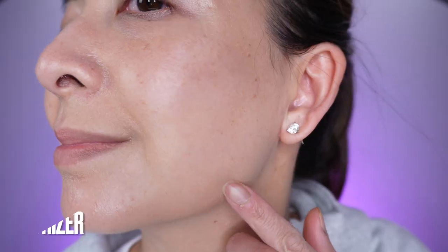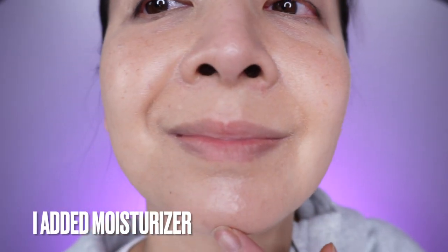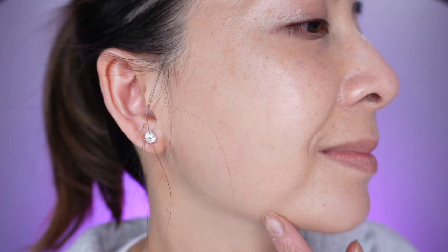One problem I have with this sunscreen is that when I wear it underneath my mask, by the end of the day my skin is so dry. Unlike other sunscreens that I wear, this sunscreen will get onto my mask but it won't dry out my skin.